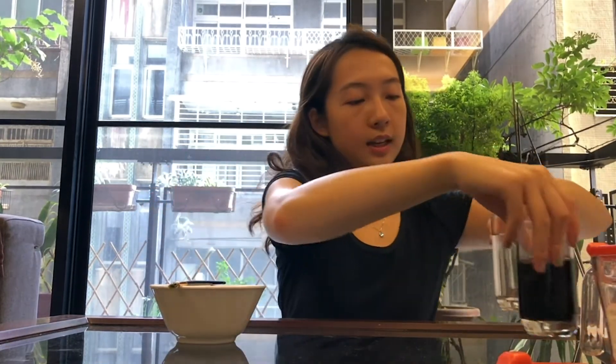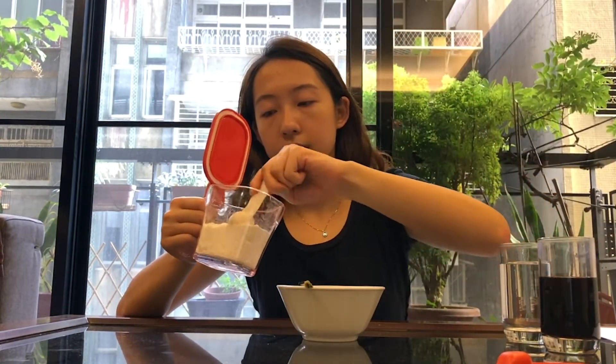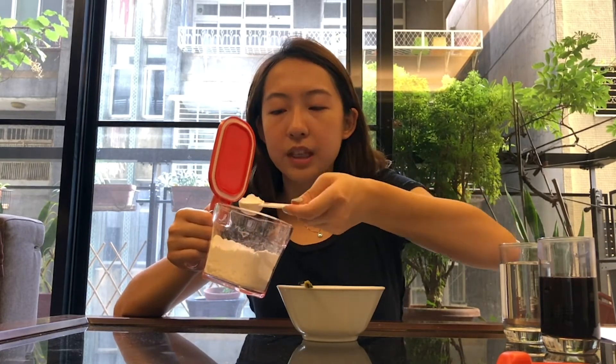So let's take your bowl, take your baking soda, and use your measurement cup or your measurement spoon. Take about half a tablespoon of baking soda and put it inside the bowl.